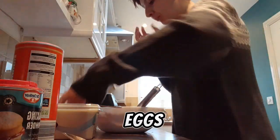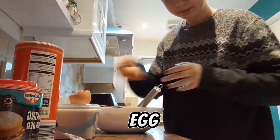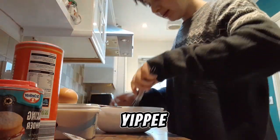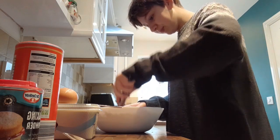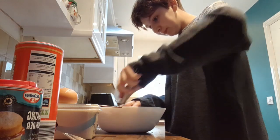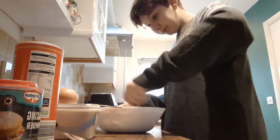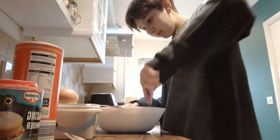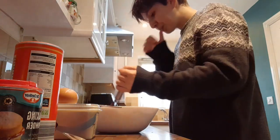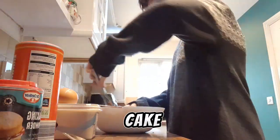It needs eggs. It needs eggs. It's a big cake. I have to make a jug. Mix, mix, mix, mix. It's good cake batter though, it tastes very nice.